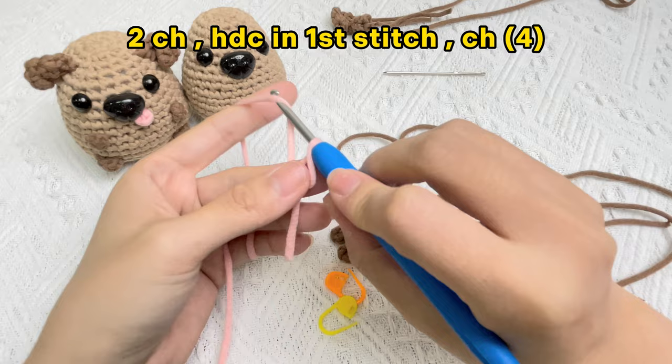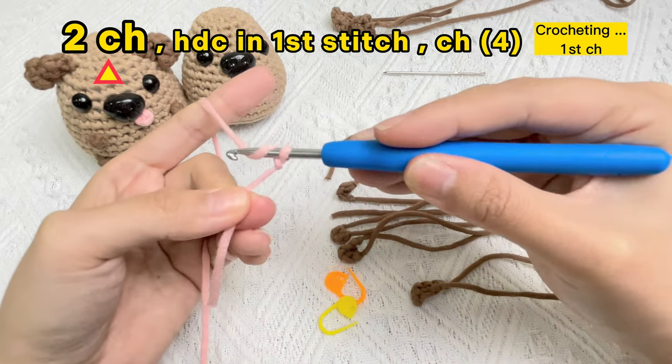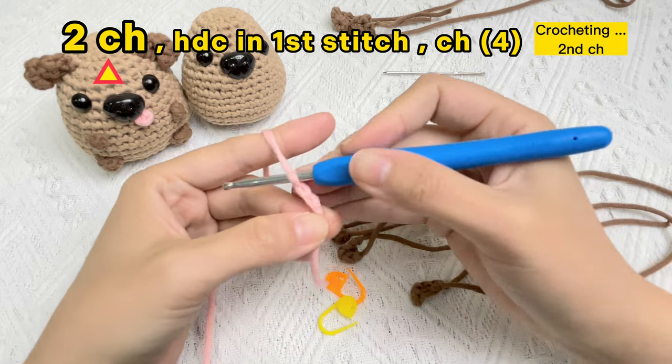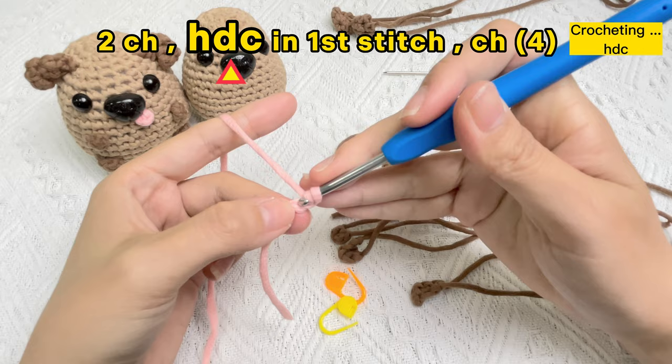From back to top, crochet two chain stitches — one, two. Now let's crochet a half double crochet stitch in the first chain stitch hole.